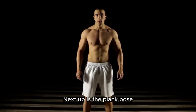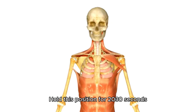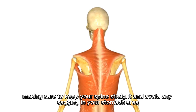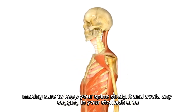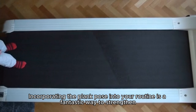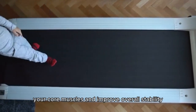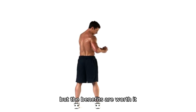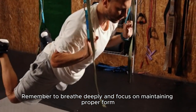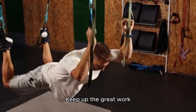Next up is the plank pose. Remember to engage those core muscles. Hold this position for 20-30 seconds, making sure to keep your spine straight and avoid any sagging in your stomach area. Incorporating the plank pose into your routine is a fantastic way to strengthen your core muscles and improve overall stability. Remember to breathe deeply and focus on maintaining proper form throughout the entire hold.